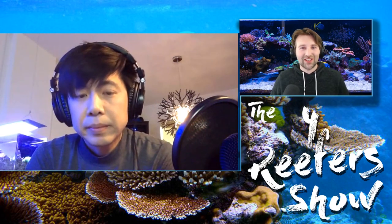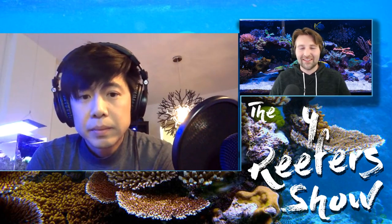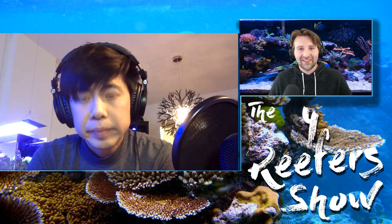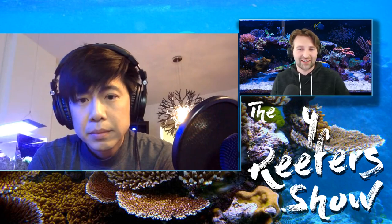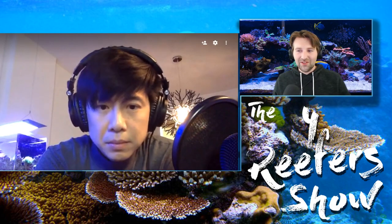Devin: Same thing — I used to do tons of hermit crabs and now I find they tend to pick off the snails. Most of the ones I have now are show crabs — red ones, an orange one, a Halloween hermit crab — more for display than function. So snails really are more of the workhorses of the tank. Now CJ, what do you use in your tank for cleanup crew and to deal with algae?